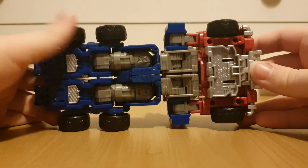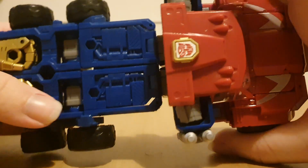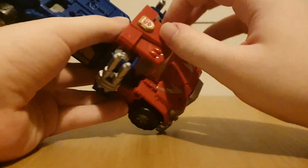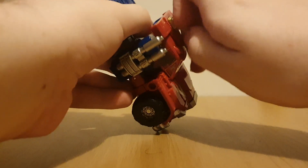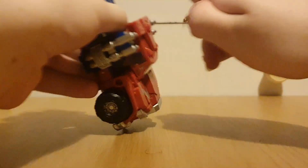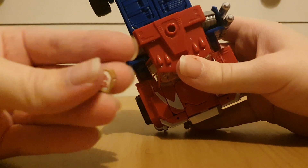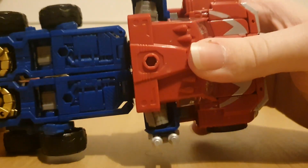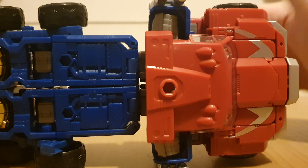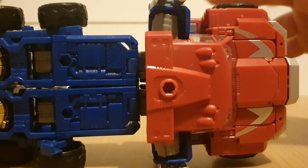The underside doesn't have much to talk about, but there is the Autobot insignia sitting right here. It's molded instead of just painted on, and you can actually take the insignia off — it does have a port. I think all copies have this warping issue, but if you want to plug the gun on there, go ahead.